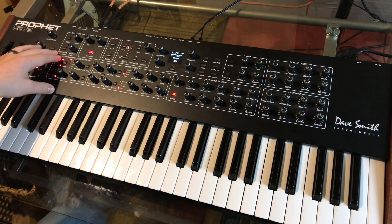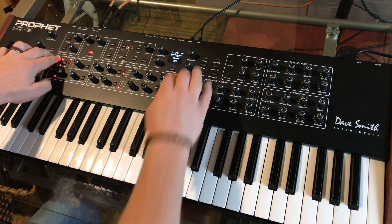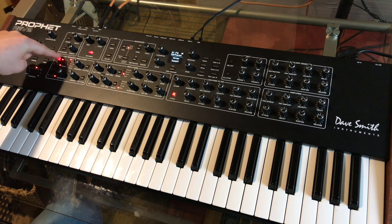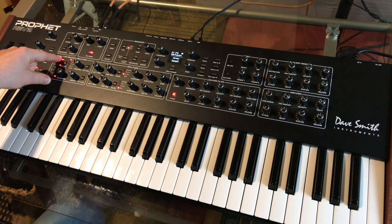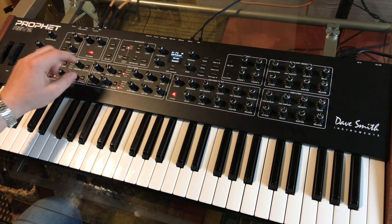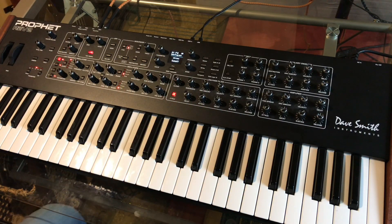The LFO is not doing a lot on this patch. Quick tip — you may already know this — if you hold down the LFO that you're wanting to adjust, and then just barely fidget the knob that you want it to modulate, it will automatically set that as the destination. So I want cutoff — held this, turn that, and it goes to cutoff.